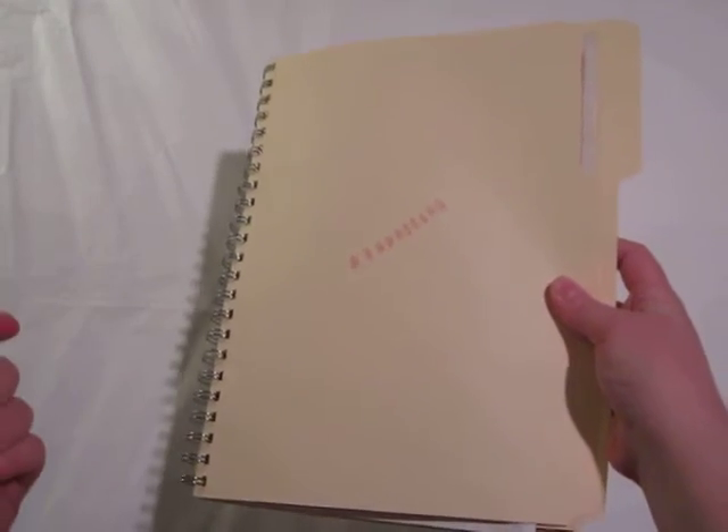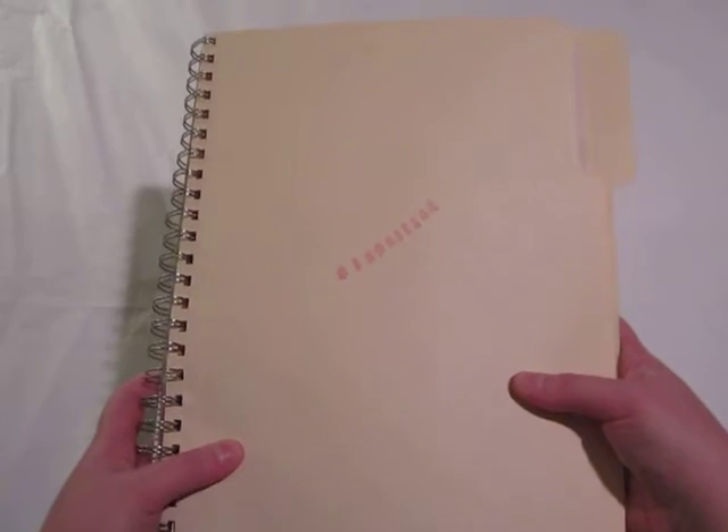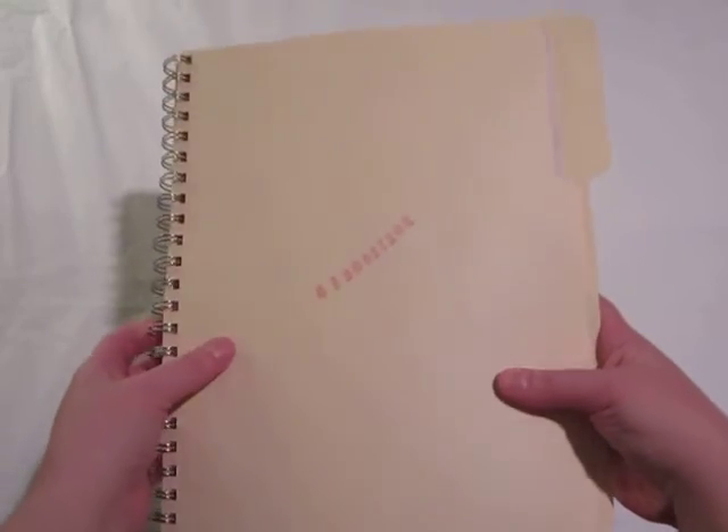Lately the theme that I've been wanting to work off of is the detective case file theme — basically things that remind me of mystery novels or detective stories or movies, and those nice messy files that are chock full of interesting bits and bobs and paperwork and things like that. And this is what this book is about.